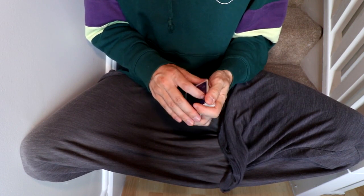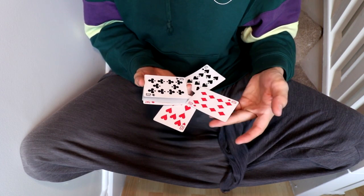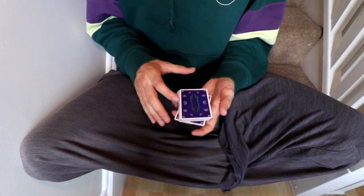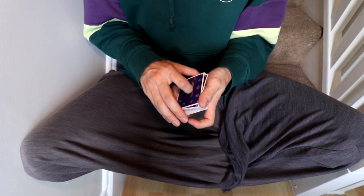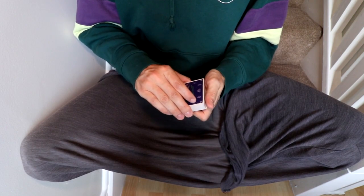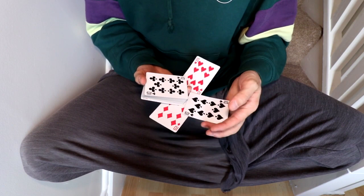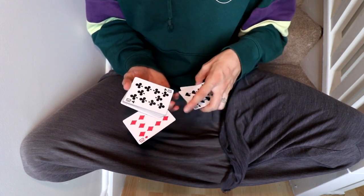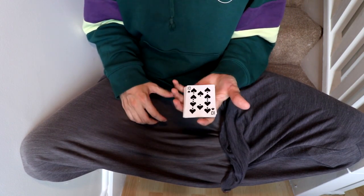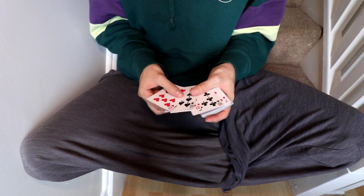Actually, let me show you what I actually do. First thing I palm the card without anybody seeing, I turn around, I spin, and then here's what I do: I come down towards the 10 of hearts, grip those two cards, and then this one I put it here.